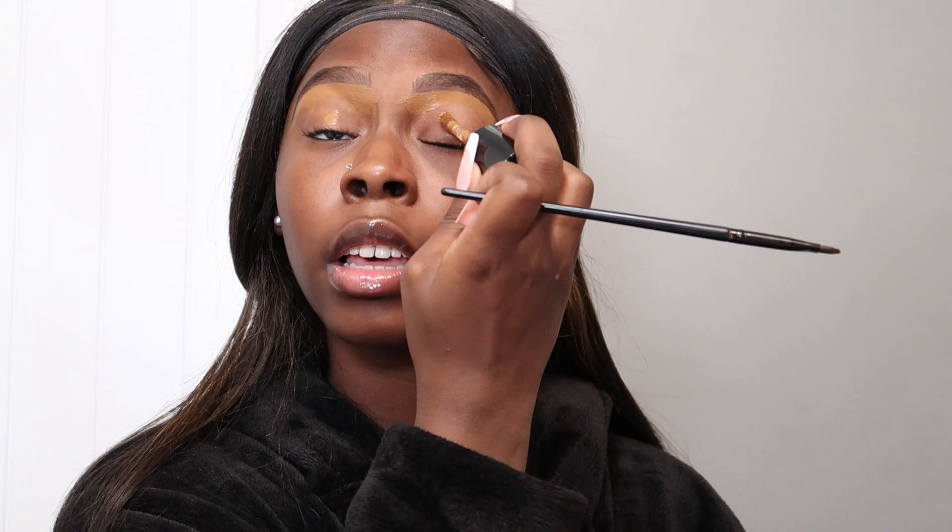Now I'm going to place some of that concealer on my eyelid as my eyeshadow base. I never really use an eyeshadow primer — I always just use my concealer as my base. I'm going to blend this out and then go ahead and clean up the top of my brow.